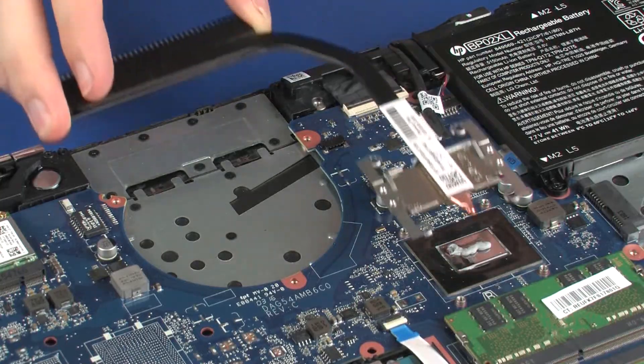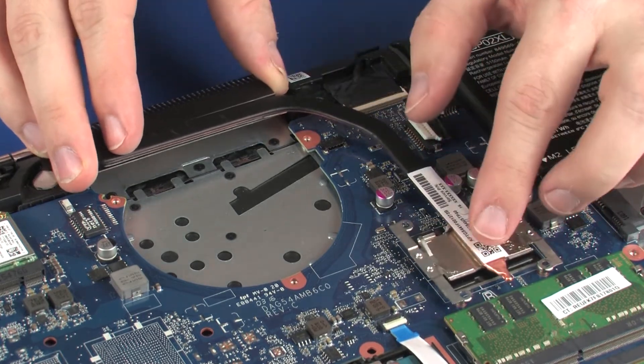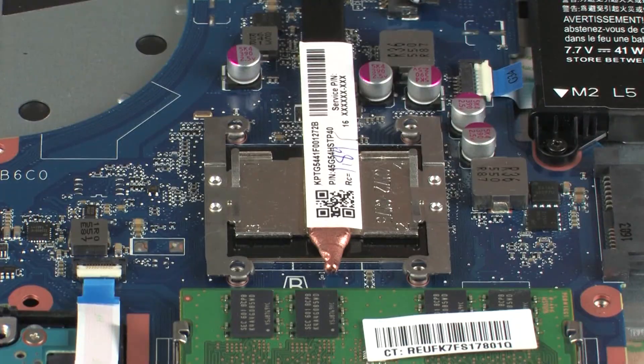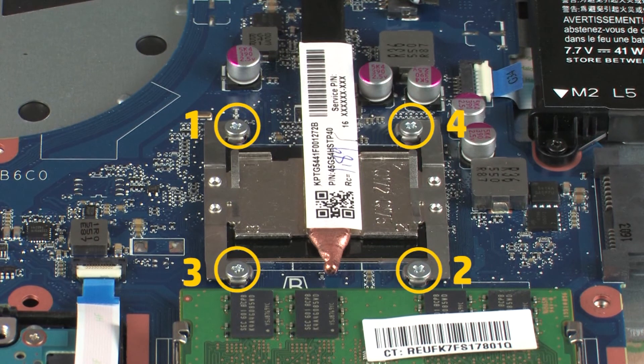Align the mounting screws on the heat sink with the standoffs on the system board and position the heat sink over the processors. Replace the four 3 mm P1 Phillips-head screws that secure the heat sink assembly over the primary processor in numerical order.